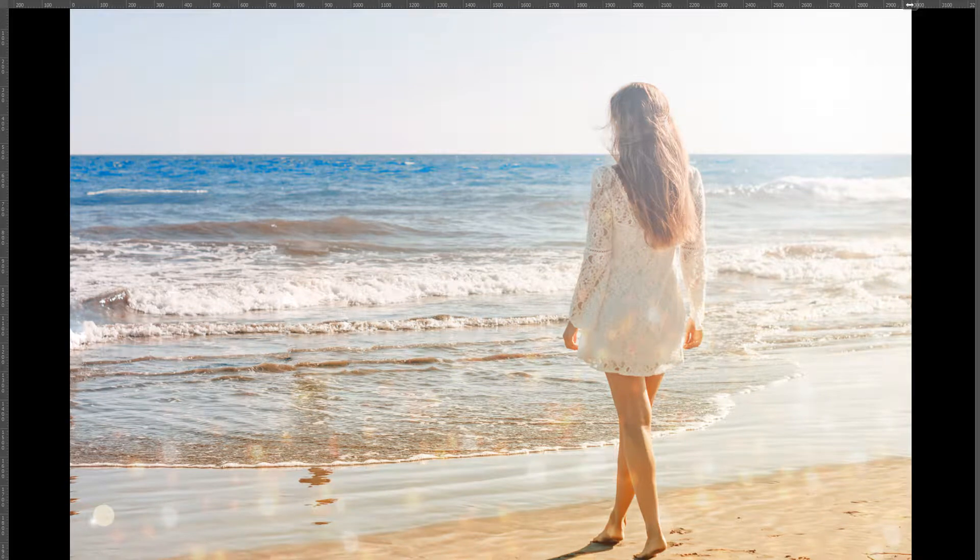Hi and welcome to this tutorial. I want to show you how you can create this really cool orange/teal look combined with a soft summer look. This is an effect which is nowadays all over the place, and I thought it's really cool for this image but with a really soft summer look. So let's start and jump in.